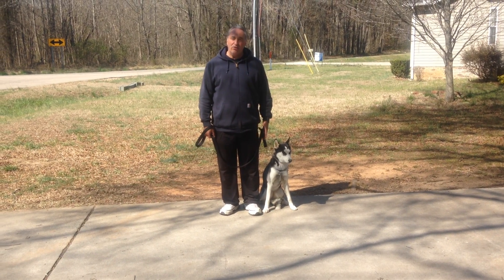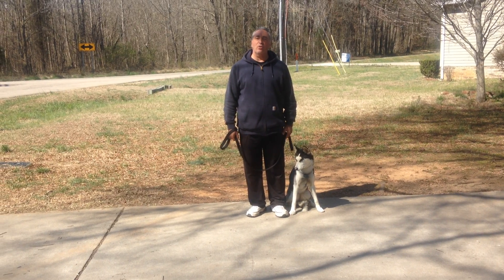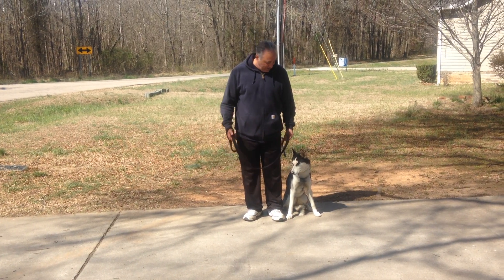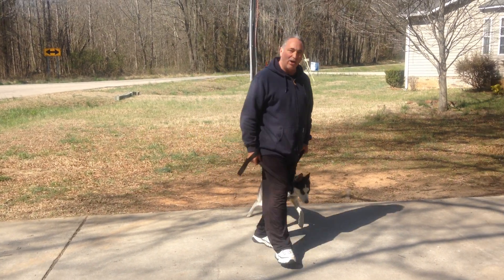Alright, you want to work her on the left side, right here beside you. That's the heel position — not in front of you, behind you, or out away from you — right there in the pocket. Slack in the leash, take off walking, just tell her heel and go.